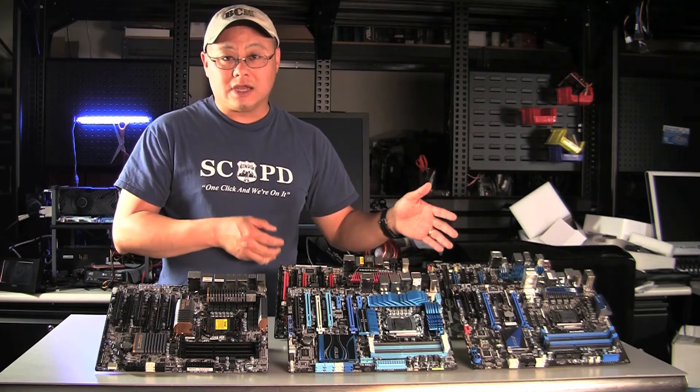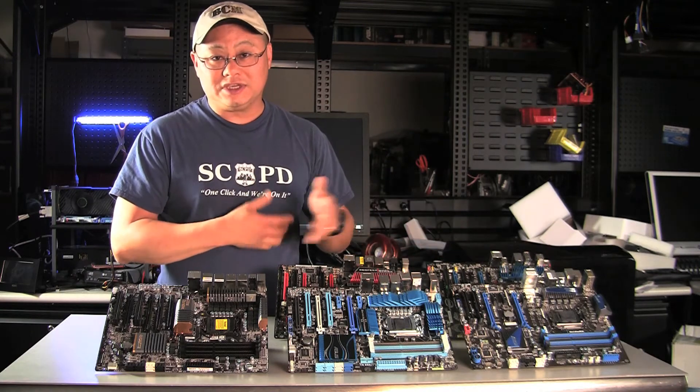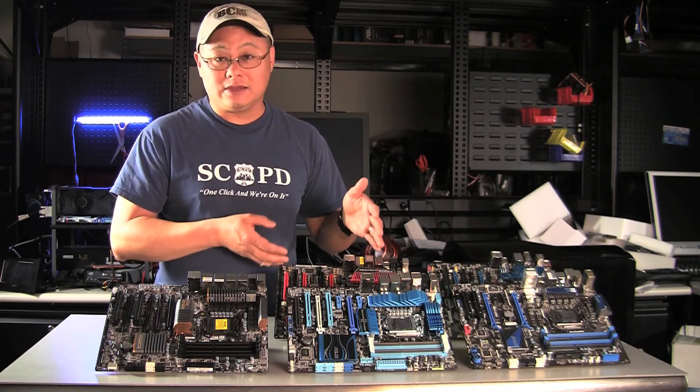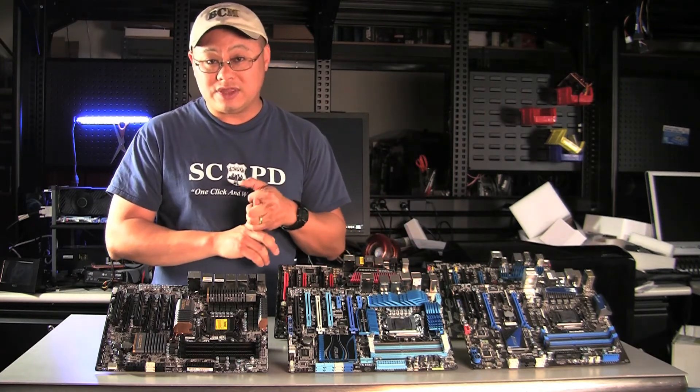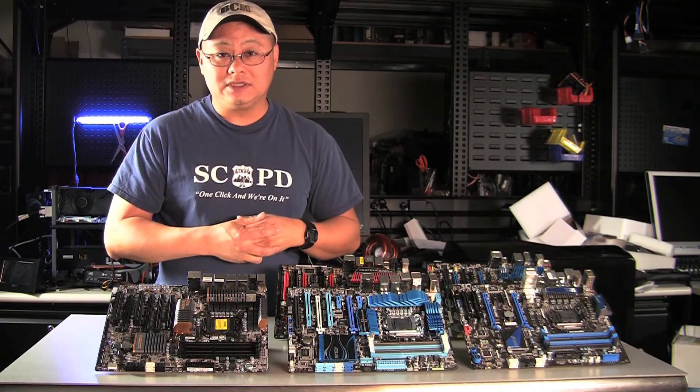Come back to MaximumPC.com and I'll have full reviews of the Fatal1ty board as well as the Intel board. I'm looking forward to seeing how the e-TRON chip performs, and I'm going to try running the Fatal1ty board with SLI — it's not rated for it, but I'm going to see if I can make it work. Anyway, this is Gordon with Maximum PC. We'll talk to you later.